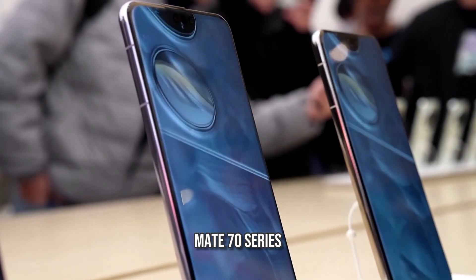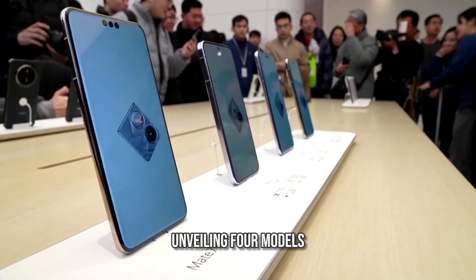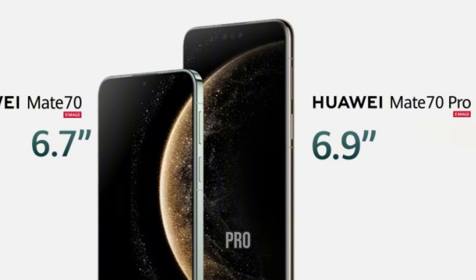Huawei has officially introduced its Mate 70 series in a grand event held in Shenzhen, unveiling four models. Today, we will focus on the Huawei Mate 70 and Mate 70 Pro.